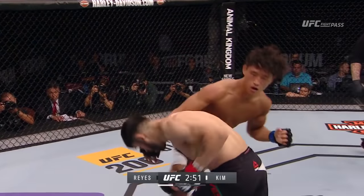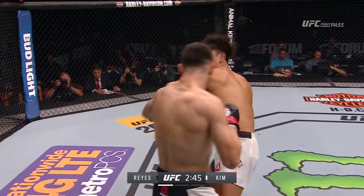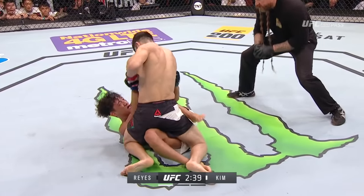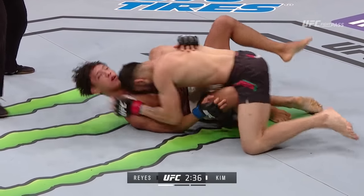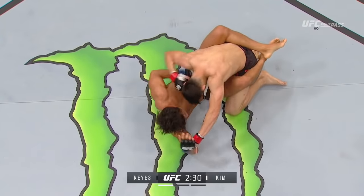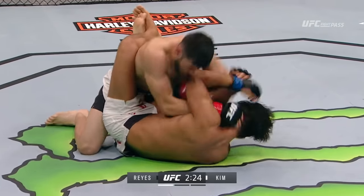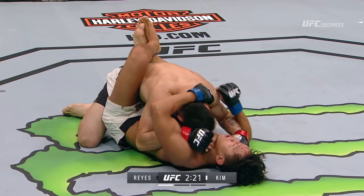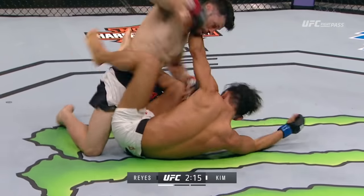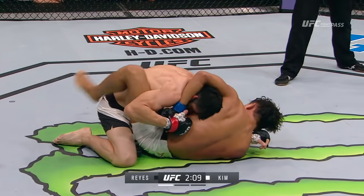What a way to get things started — these guys are just standing right in front of each other. Good right hand by Reyes. We're not even halfway into this round. He tagged him with the left hook. Reyes looking for the finish right here. Half guard — good underhook, back to full guard. Kim has a very strong ground game, including off of his back. Good hard elbow there by Polo Reyes. Both fighters taking a moment after a frenetic start to this fight.